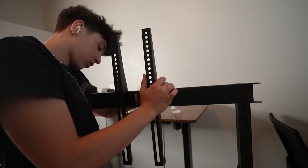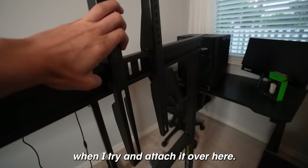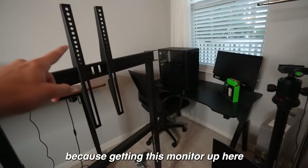My room is super messy right now but I finally finished building the frame, and now all I have to do is lift this monitor — but it's super super heavy and hopefully nothing bad happens when I try to attach it. Getting this monitor up here is definitely going to be a challenge.